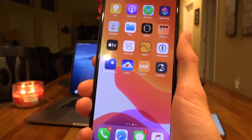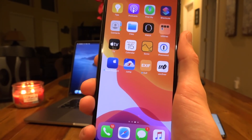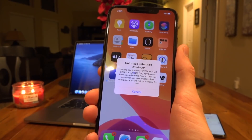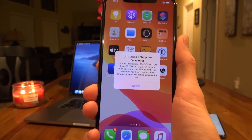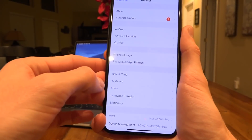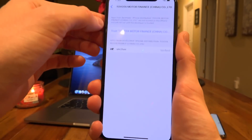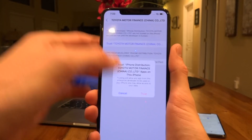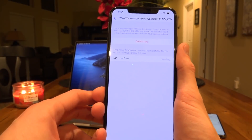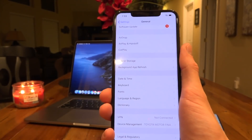Once the download is complete, go inside the Settings app. It will say 'Untrusted Enterprise Developer,' so in order to actually use unc0ver go to Settings, then General, then Device Management. Tap on the profile, tap Trust, then Trust again on the pop-up. Then you can open up the unc0ver application. However, before we do that there is one very very crucial and important thing you need to do before you jailbreak.